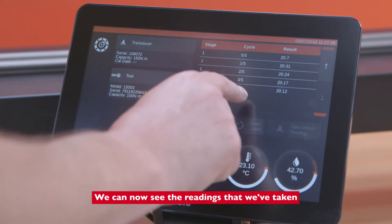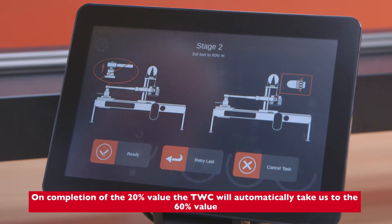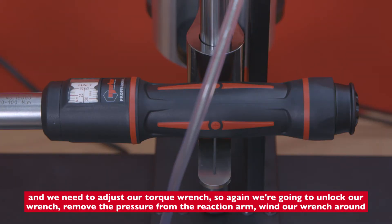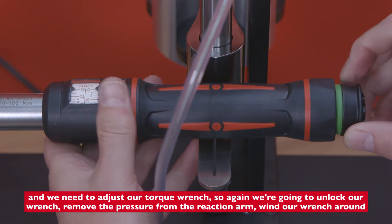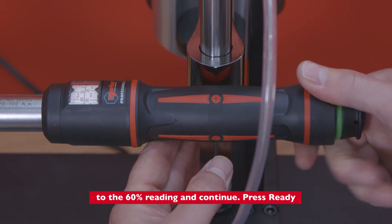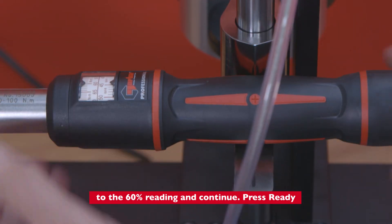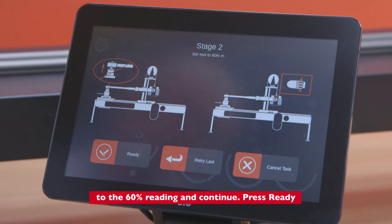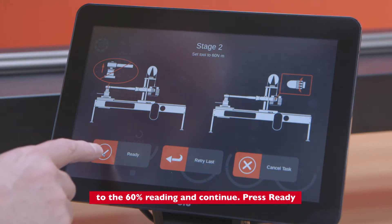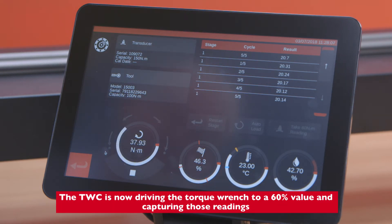We can now see the readings that we've taken. On completion of the 20% value, the TWC will automatically take us to the 60% value, and we need to adjust our torque wrench. We unlock our wrench, remove the pressure from the reaction arm, wind our wrench around to the 60% reading, and continue. We press ready, and the TWC is now driving the torque wrench up to a 60% value and capturing those readings.